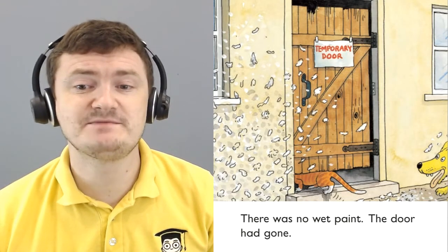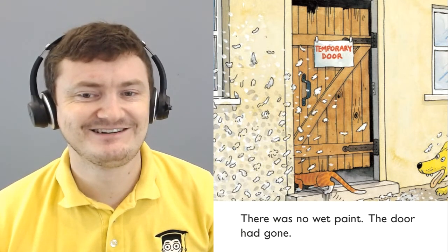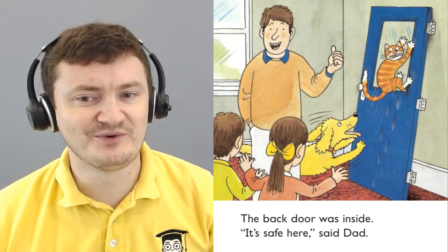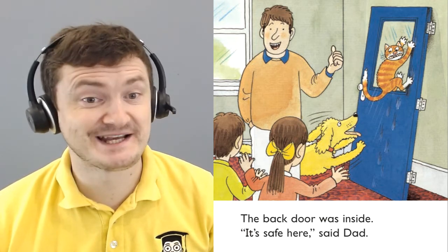There was no wet paint. The door had gone. Dad had put up an old door. The back door was inside. It's safe here, said Dad.